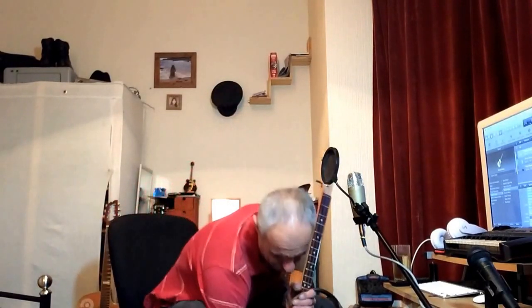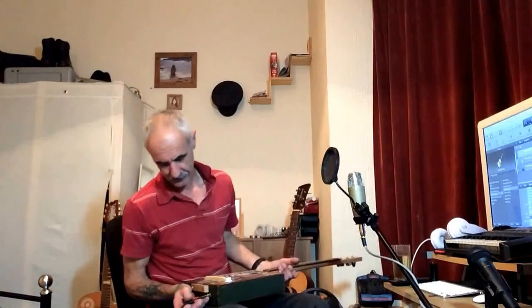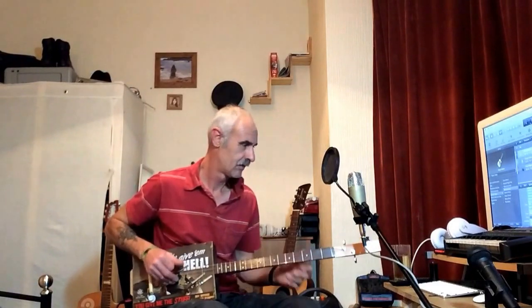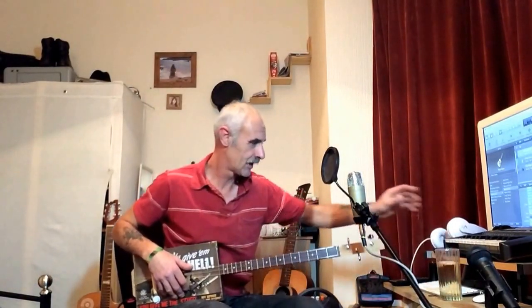So we're plugging in and just giving a demonstration of what it sounds like. Pretty much clean with a little bit of space reverb on it — not a lot, just a smidgen.